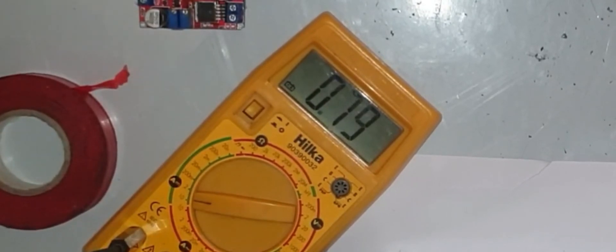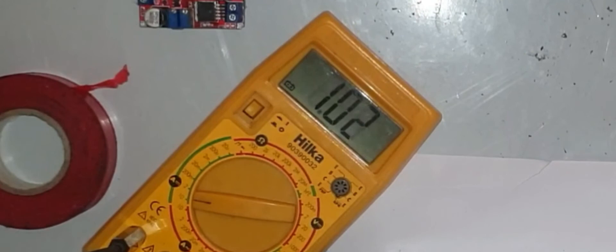That tells me this power supply has no problem running this mount for probably more than five hours — I should be able to run it for at least eight hours before needing a recharge. Mind you, this is unloaded, so it may draw a little more current with a telescope on it, but it's not going to be that much. I'm happy with that.